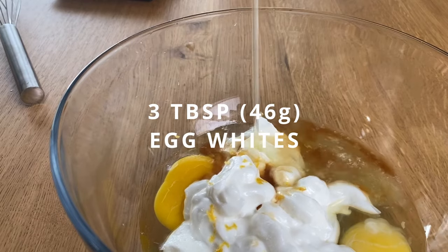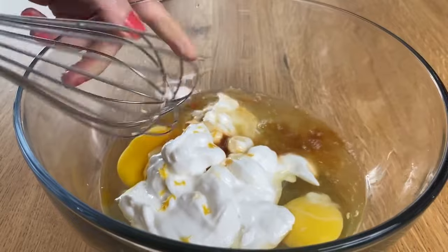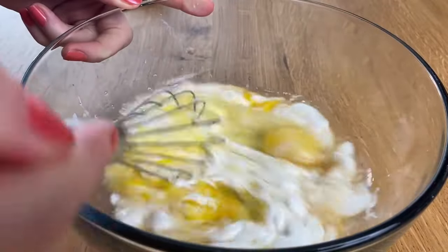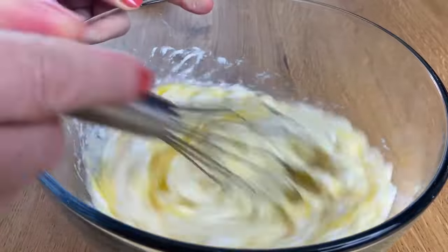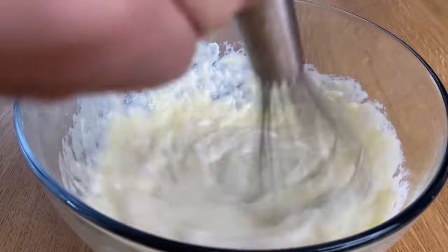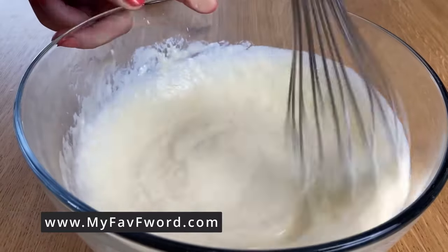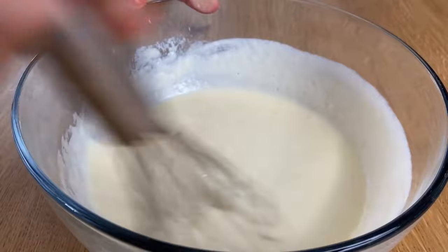And three tablespoons of egg whites — I'm adding them for extra protein. It's very hard to achieve a lot of protein when you make breakfast like pancakes, so adding that extra egg whites will not add tons of calories but it does add quite some amount of protein, and protein is very satiating and will make you full for longer.